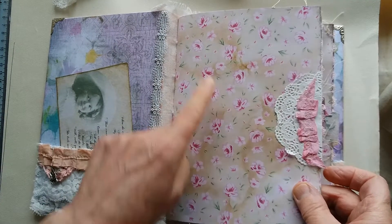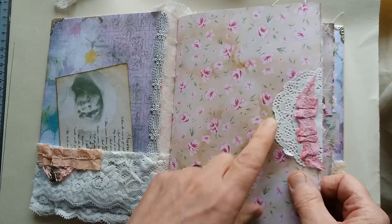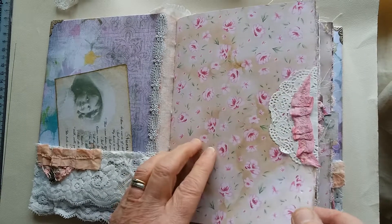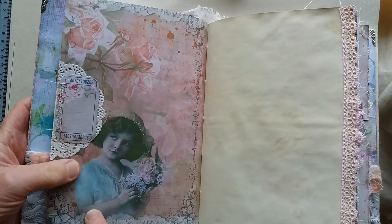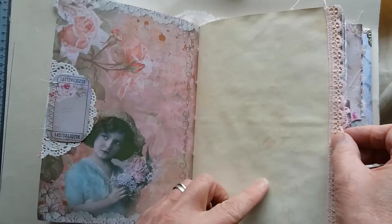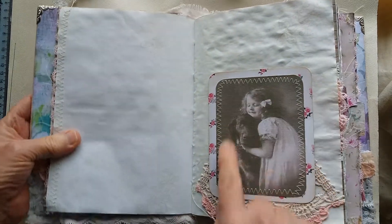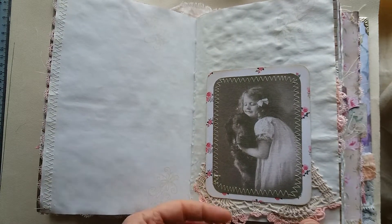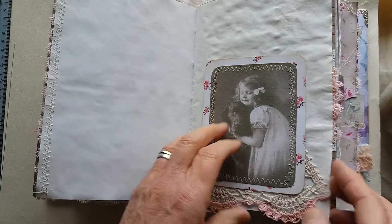The first signature — both signatures — have this paper from the kit as the cover, which is a nice distressed floral. Here I've just put a little paper doily and a rough seam binding ruffle just for decoration. This is paper from the kit with one of the little girl images on a ticket that can be used as a tuck spot. There's some light stenciling, the page is edged with some pale pink lace, a little bit of stamping, and a photo image from the kit layered on some floral cardstock with a pink-edged doily.